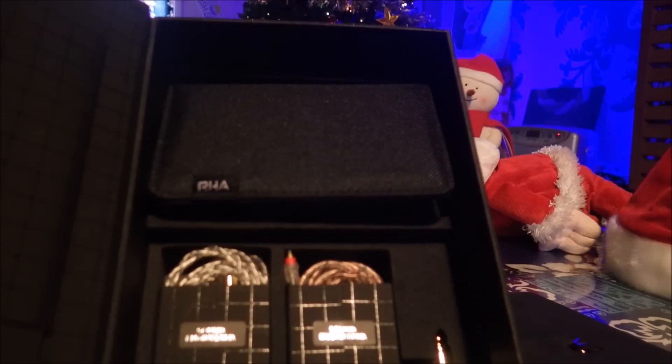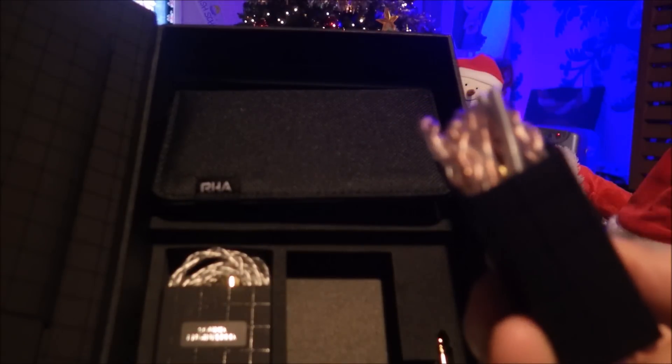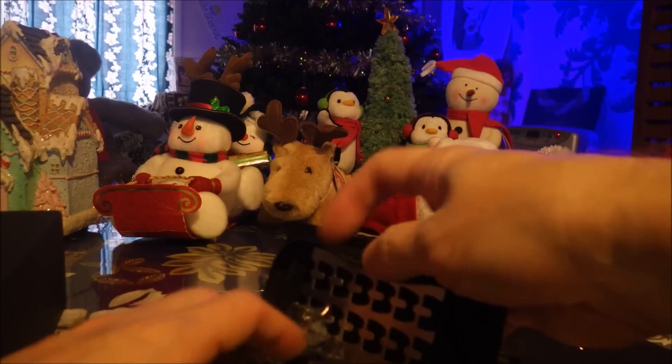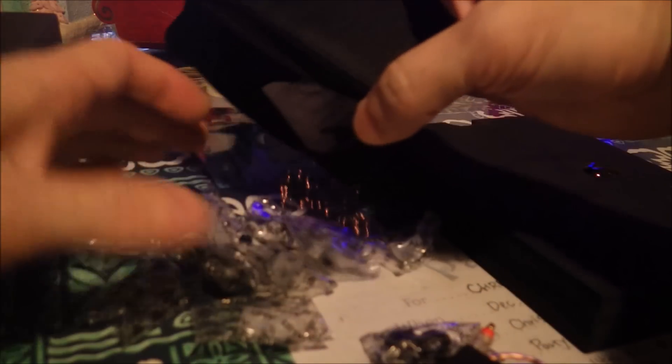You've got a cable that is really badass, and you've got another one. I'm wondering if one of these is balanced — I'm not sure. I'll let you guys know as I figure this out. It comes with the case, and there's also an adapter. Open up the case and — holy crap — a whole bunch of tips. Wow.